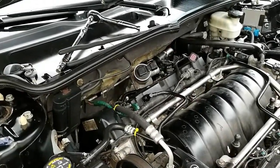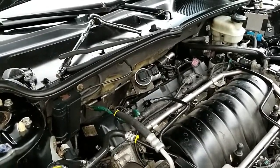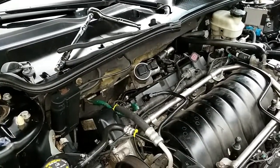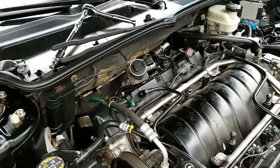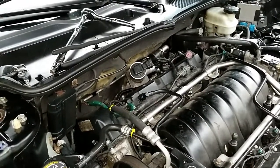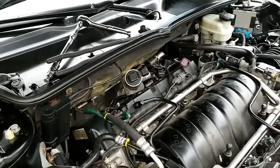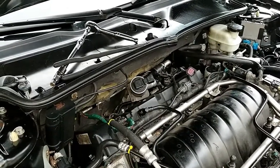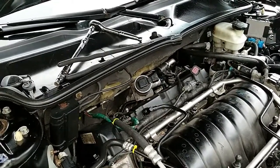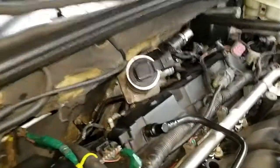I was driving my Cadillac DTS and noticed the check engine light came on. I pulled over and checked with my scanner and got code P0420, which possibly means the catalytic converter has failed, bad O2 sensors or oxygen sensors, or some other reasons. I also noticed a weird sound coming from the rear of the engine, so I'm going to show you exactly what I found.